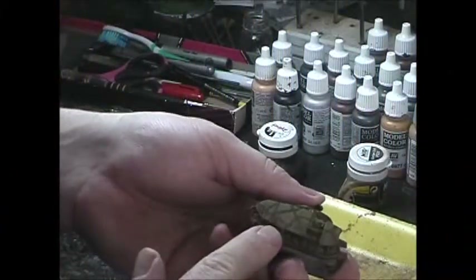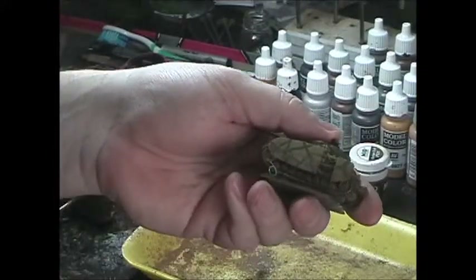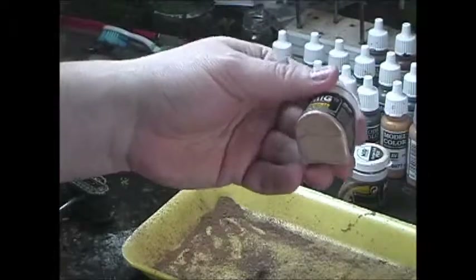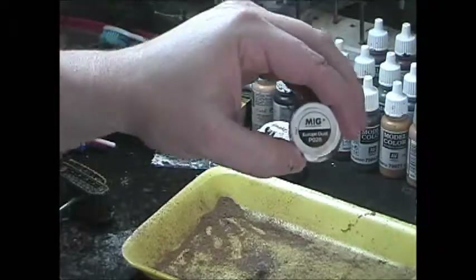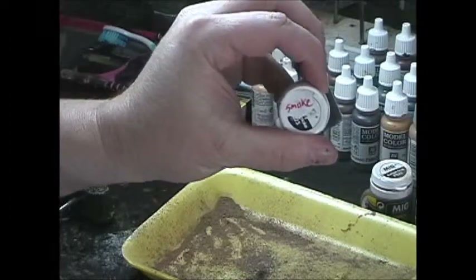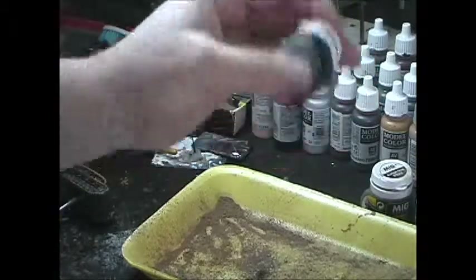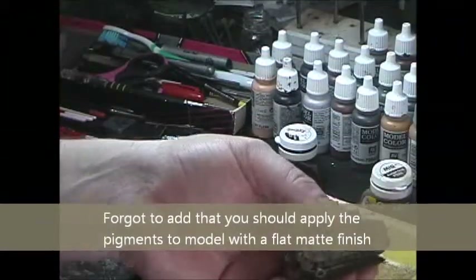We're going to talk about how to apply pigments to get a good dirty effect on your models. The key thing you need - I use MIG - so you need MIG pigment fixer, which is what's going to hold the pigment to the model so it doesn't rub off. I have various colors here: dry mud and Europe dust. I like these a lot. Their smoke works out good too. I'll use this on the gun barrels, exhaust ports, and whatnot.